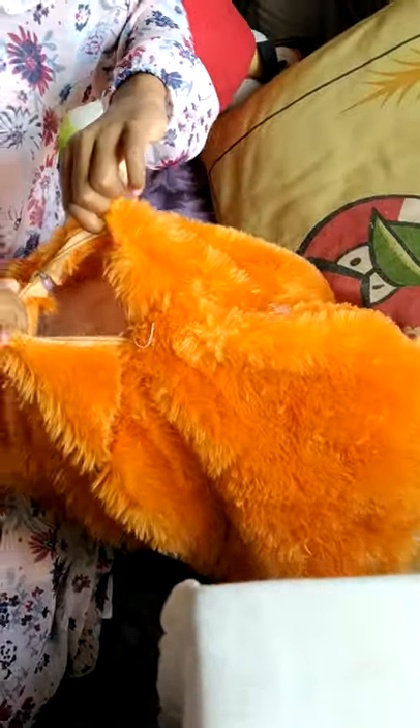Oh my god, there is fur everywhere! Guys, see — there is fur in that. She's saying don't touch it, and she noticed all the fur is missing. She's asking if I removed it. I said I have a surprise for you — can you go out of the room? She refuses to go. She knows I did it — she's pretty angry, guys!